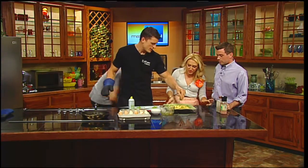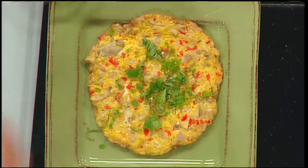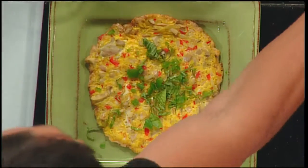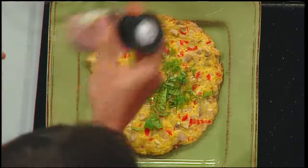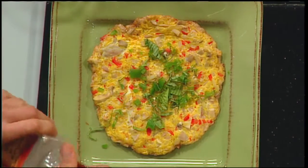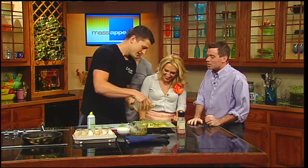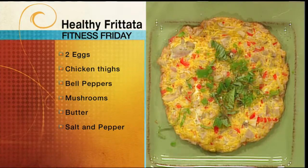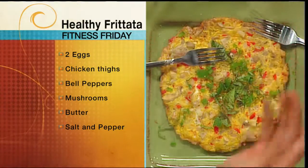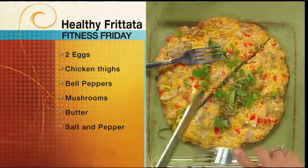Look at that — the omelet is done! It's half omelet, half frittata. We're going to add just a touch of pink Himalayan sea salt for a little bit of flavor. That's very trendy right now — people are Instagramming it everywhere. We're going to cut it into quarters and share it — sharing is caring! The whole thing took about four or five minutes, easy, because the ingredients were prepped the night before.